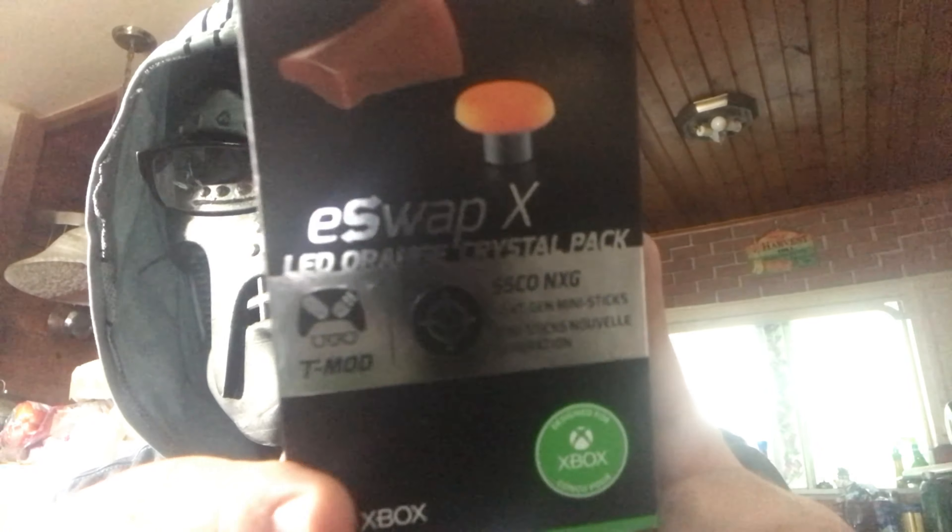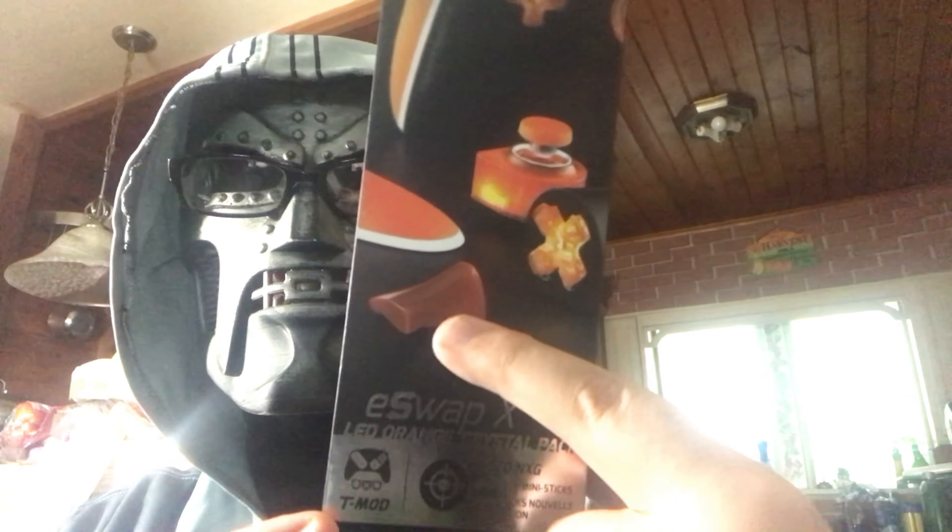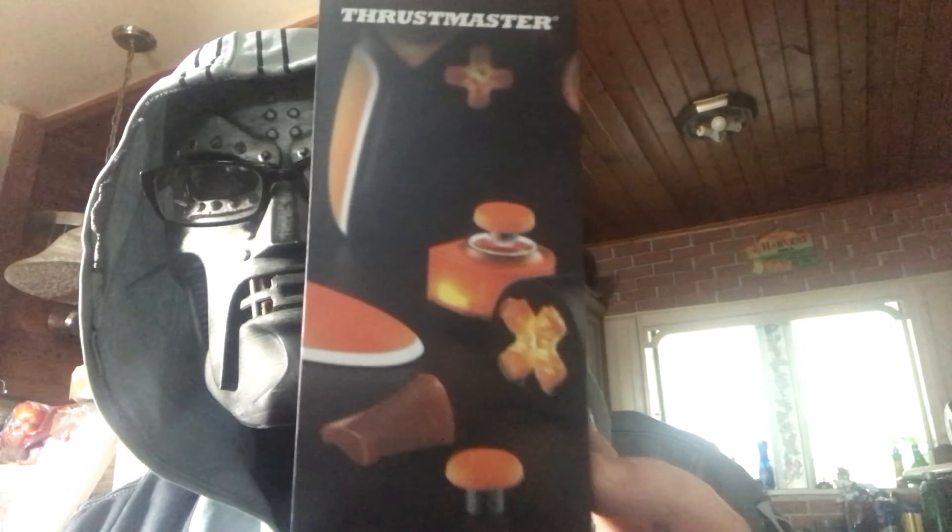Here is the one I'm really excited about — it has an LED orange crystal pack, so I think the sticks glow. It also has, look at that, a cross button for 2D games, and triggers. I wasn't really thinking about replacing the triggers, but I should get the whole experience.